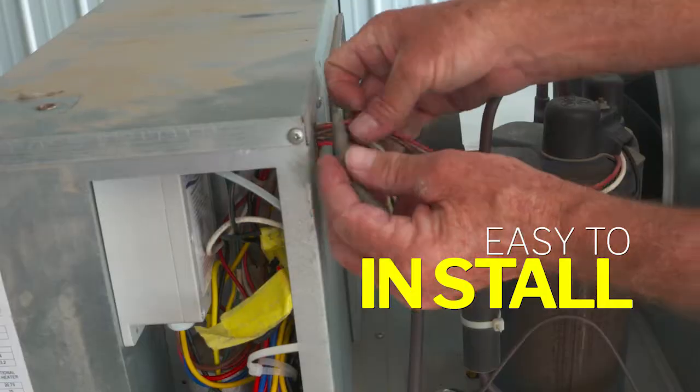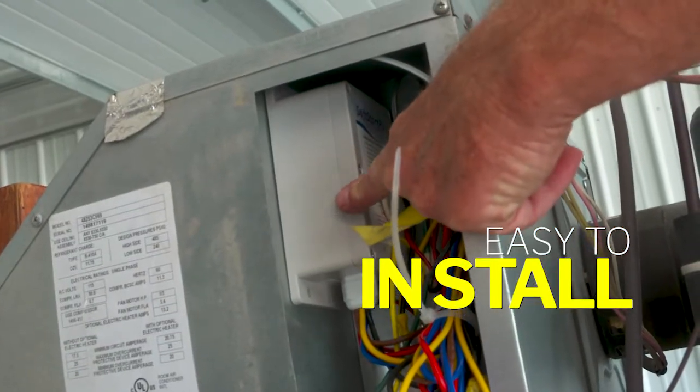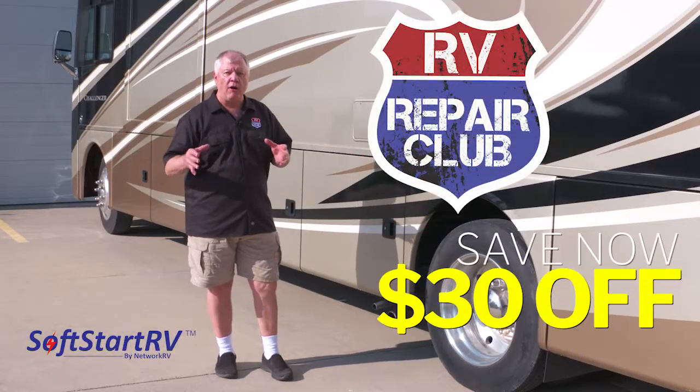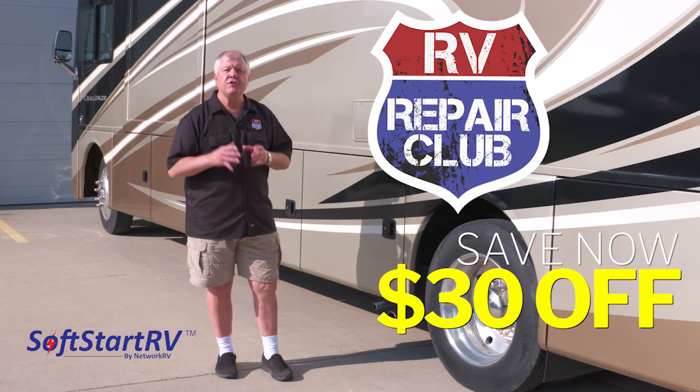It's easy to install with no cutting of wires, and live technical support is available. Make your roof air conditioner run more efficiently today with Soft Start RV and get a $30 discount through the RV Repair Club. Stay cool out there.